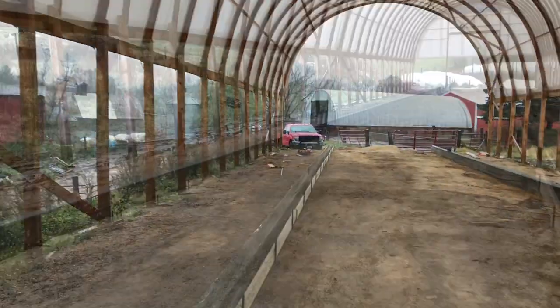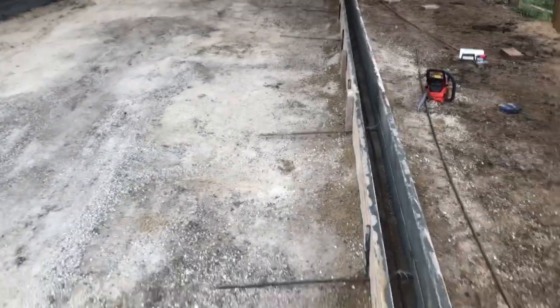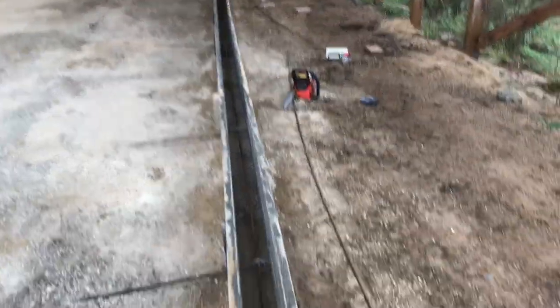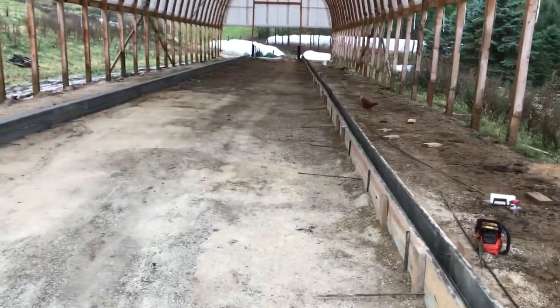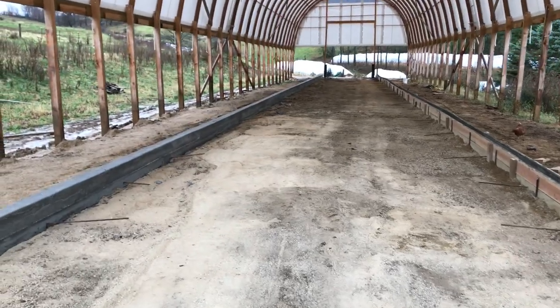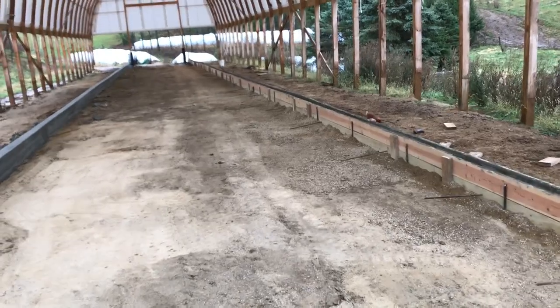We got one curb board, this side all formed up, and we put the rebar in. We'll pour the middle full, but we're going to form up and pour this curb next. We got rebar in there zip-tied down, and then we'll throw in another piece of rebar as we're pouring. It's about four yards per curb, and we've got the load coming in about 10 to 15 minutes.